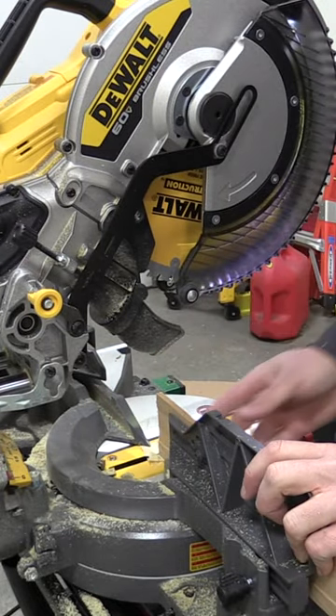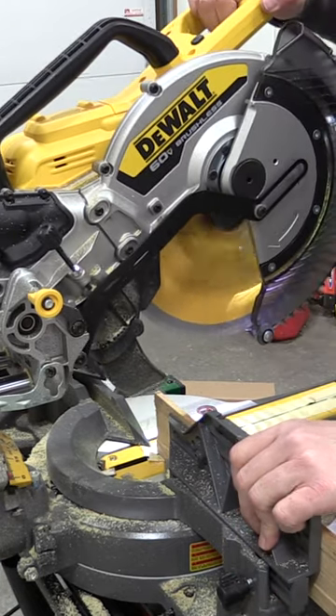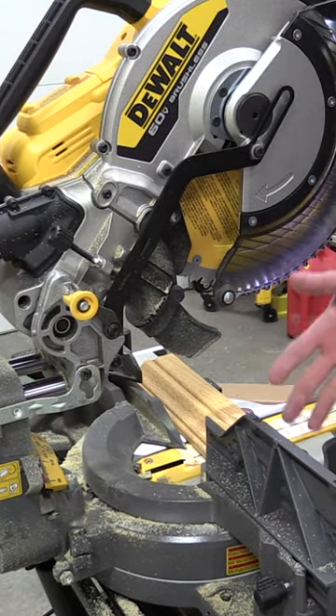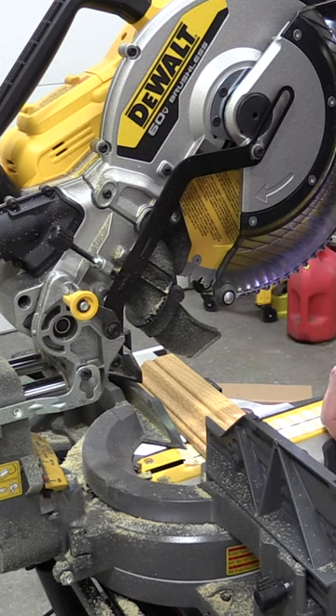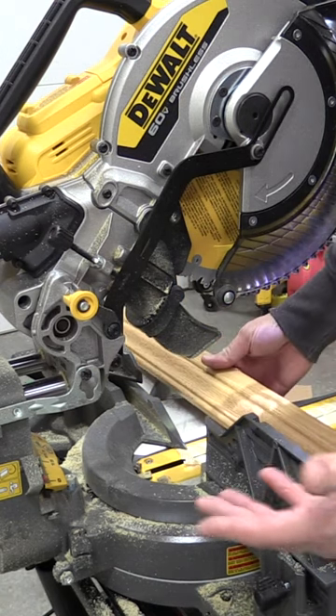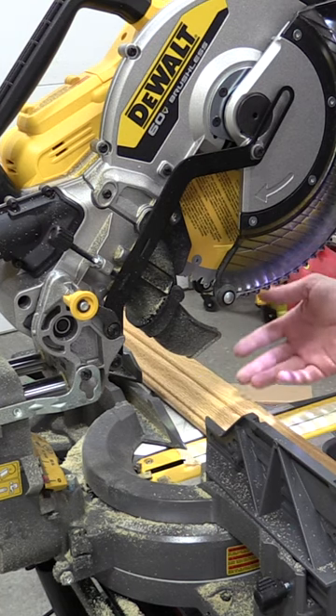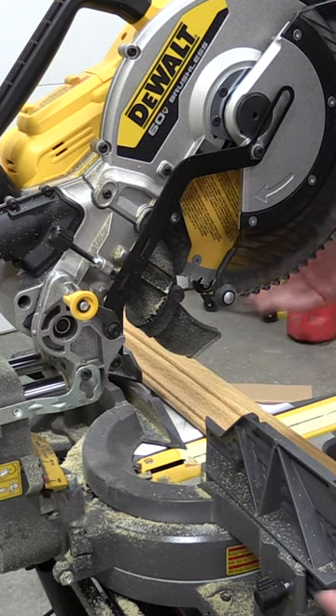You've seen the light blinking there — that's telling us that we're going to be pretty much out of battery. I don't think anyone is going to be disappointed with the runtime or the dust collection on this tool. If we look around back here, there's some dust, but we made upwards of 300 and some odd cuts on this and there's hardly any dust around.